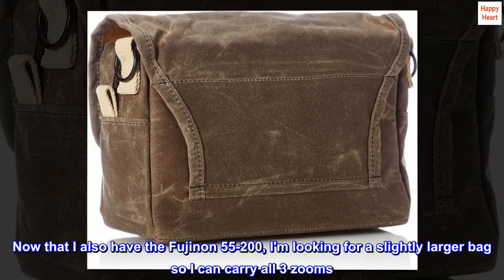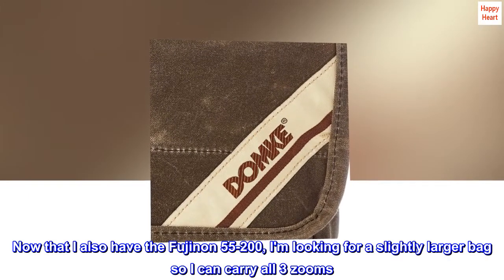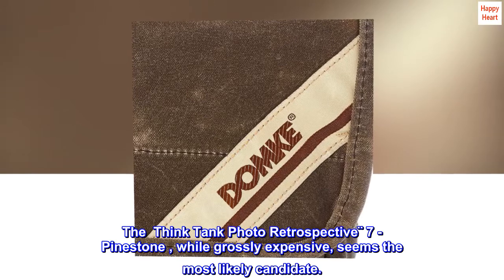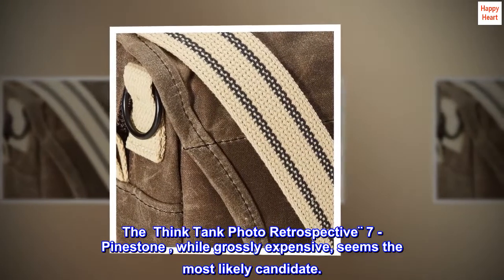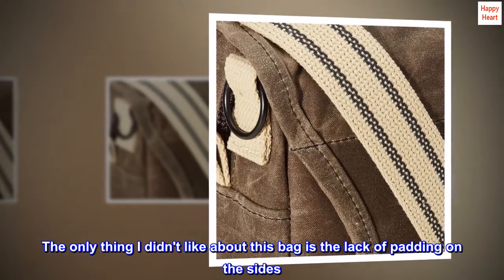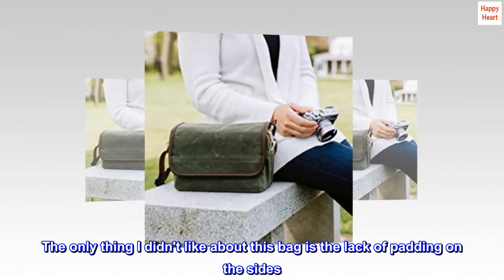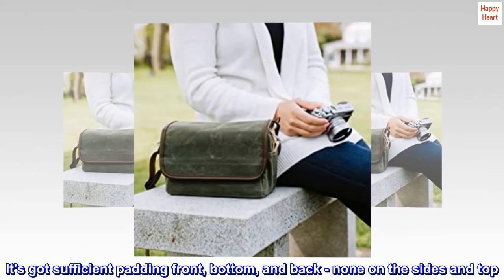Now that I also have the Fujinon 55-200, I am looking for a slightly larger bag so I can carry all three zooms. The Think Tank Photo Retrospective 7 Pinestone, while grossly expensive, seems the most likely candidate. The only thing I didn't like about this bag is the lack of padding on the sides — it's got sufficient padding front, bottom, and back, but none on the sides and top.